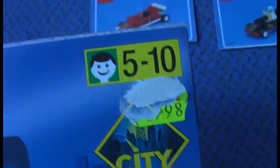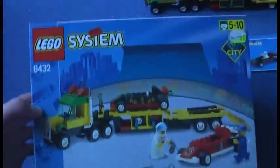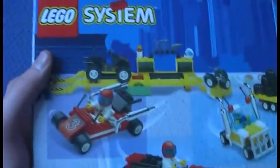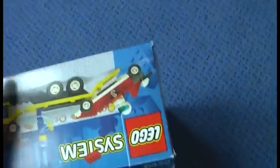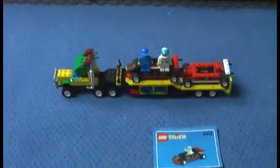Now onto the box. Lego City, recommended ages five to ten, set number 6432. On this side of the box we get one build idea, and on the flip side we get two ideas. I've done every idea for this set.